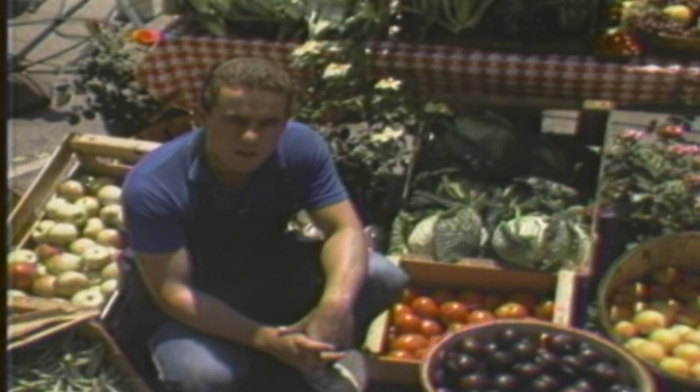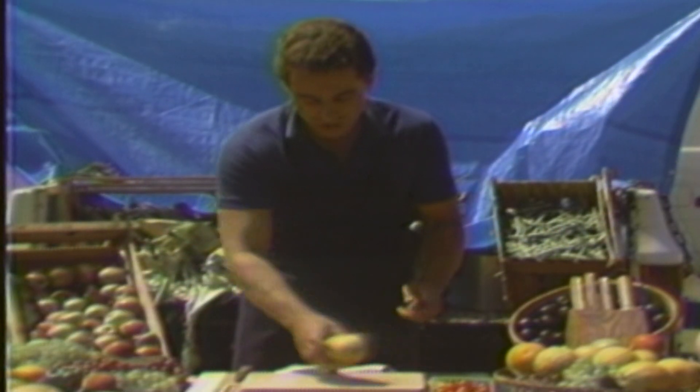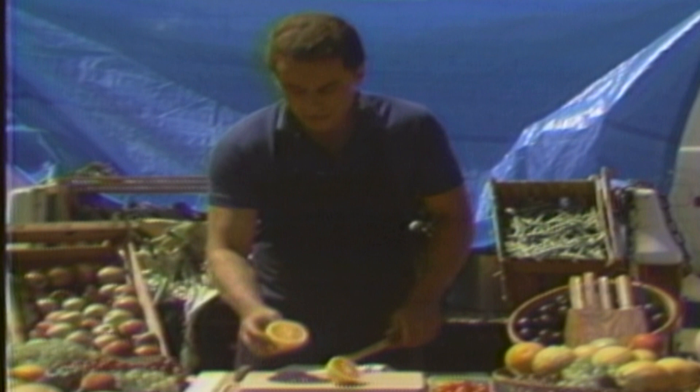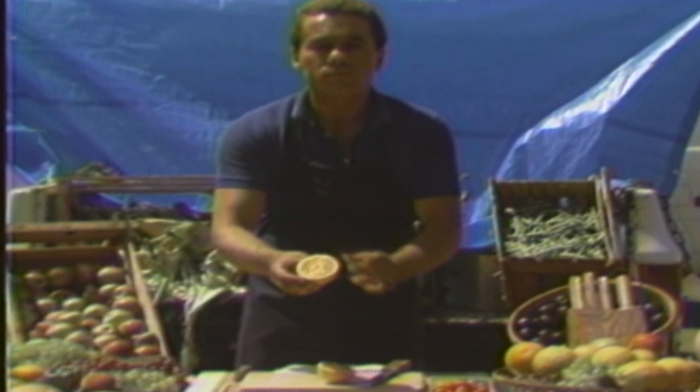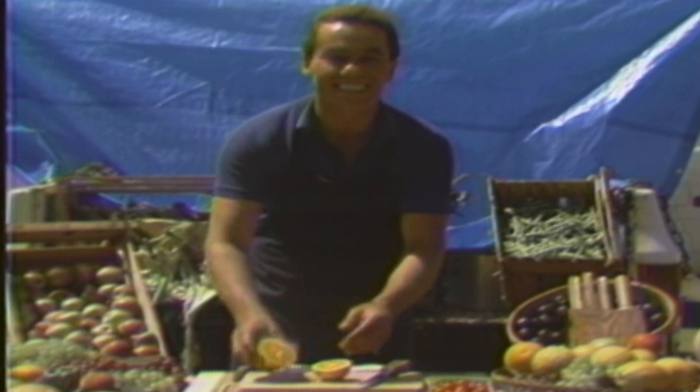Homegrown is a collaboration between City Cable and the Torrance Certified Farmer's Market. The show highlights what's in season at the market and provides tips for picking the best produce. You want to look for a smooth skin, no soft spots, and you want to make sure they're firm and heavy for their size. That means they got a lot of juice. Look at that. Isn't that nice?